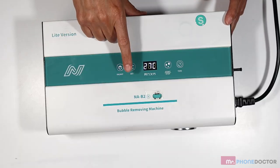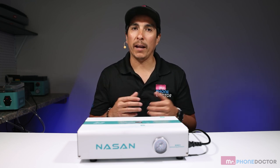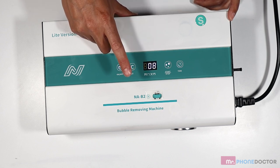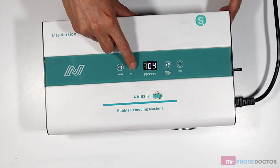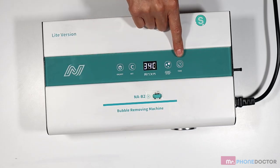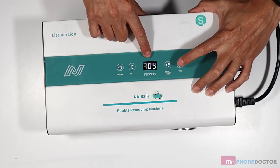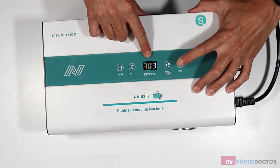If you long-press the set key, this allows you to change your PSI. The PSI can be changed from 0.2 to 0.8. Right now we have it at 0.6 — you could do 0.7 or 0.8. Generally I like to leave it at 0.7, as 0.7 PSI is a safe setting for all models. Once you have your PSI set, go over to your time setting, which is critical — for Samsung screens I recommend running for 10 minutes. This bubble remover goes all the way up to 20 minutes, so you have options between 2 and 20 minutes.